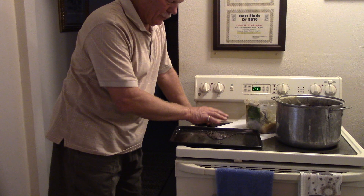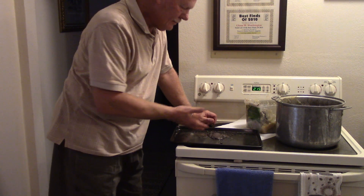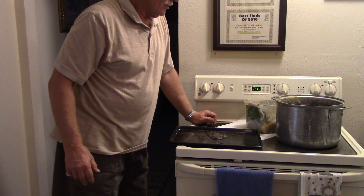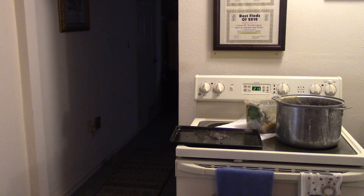Instead of looking through 10 gallons of gravel, I'm going to look through a quarter cup of gravel. That's the advantage of a grease table and why I mess with it and risk messing up the kitchen.